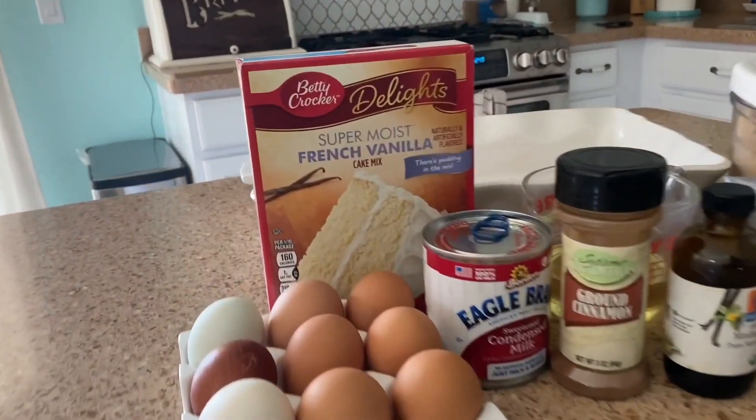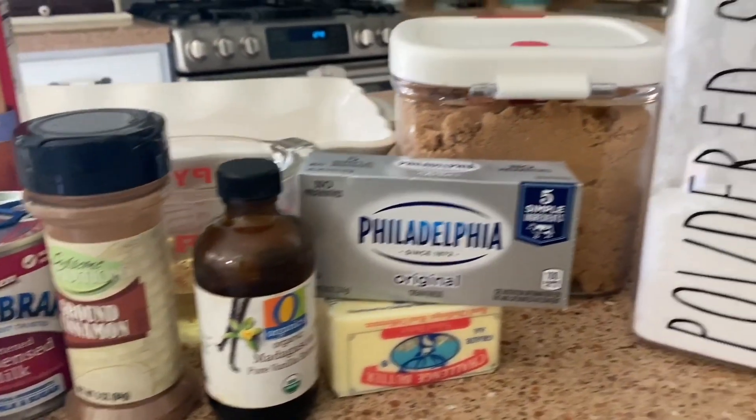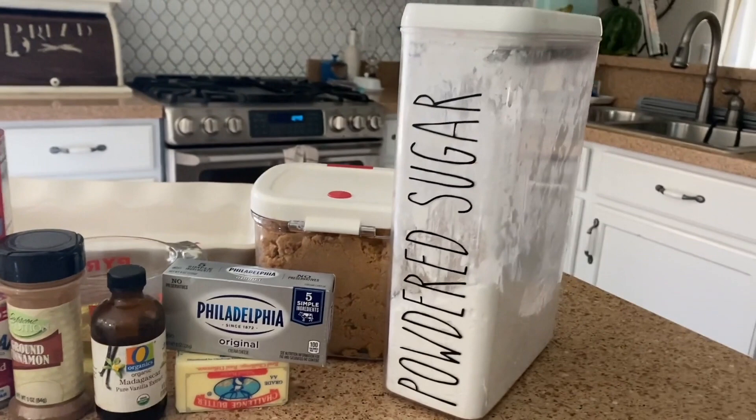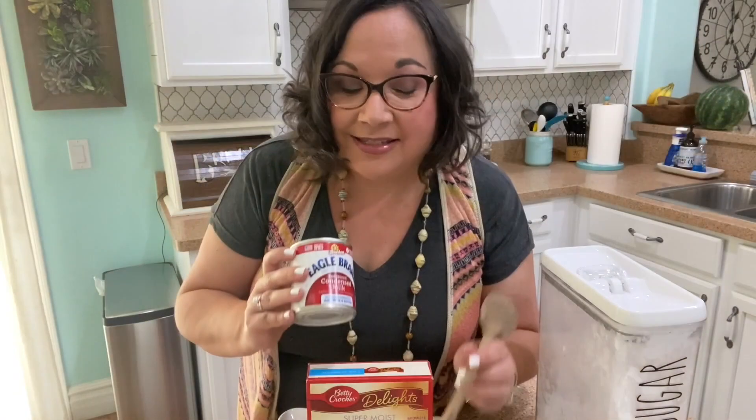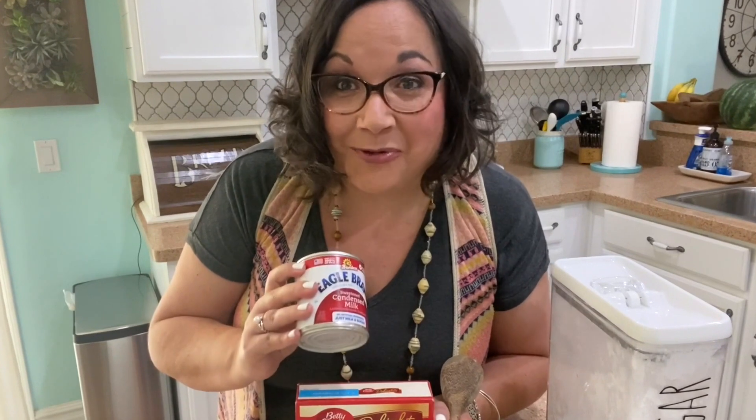I'm making a filling using sweetened condensed milk, some brown sugar and butter, and then finally I'm going to make a really yummy basic cream cheese frosting for the top. So it's going to be super yummy, very easy to make, and I think you're really going to love it.